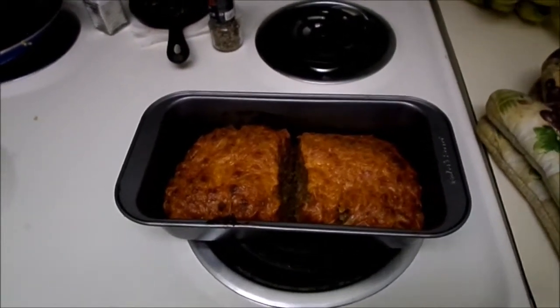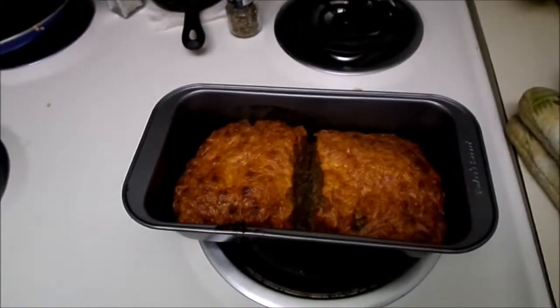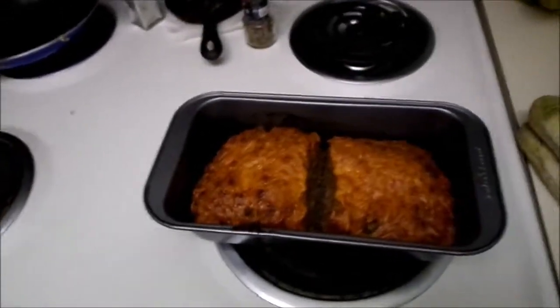There's our completed meatloaf! I cut it down the center just to see if it was cooked all the way through, which it is. It took 45 minutes at 375°F.